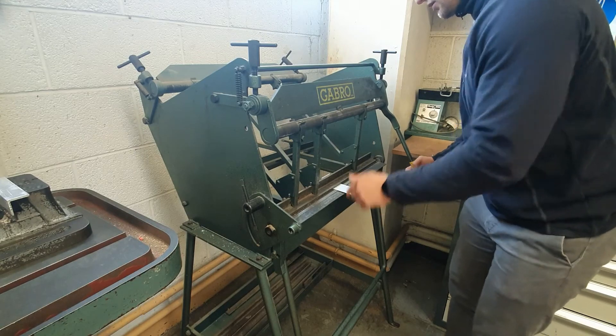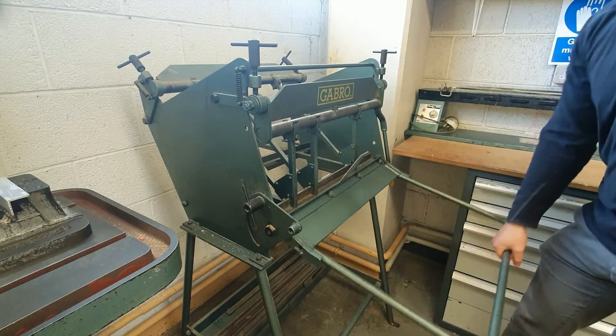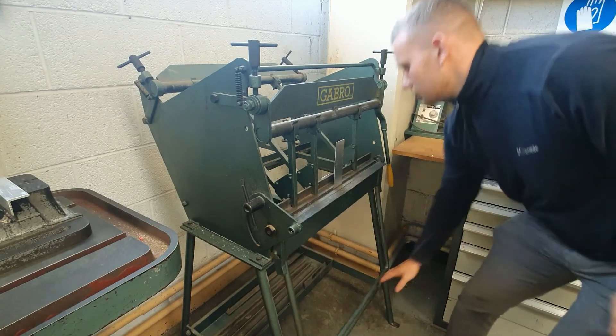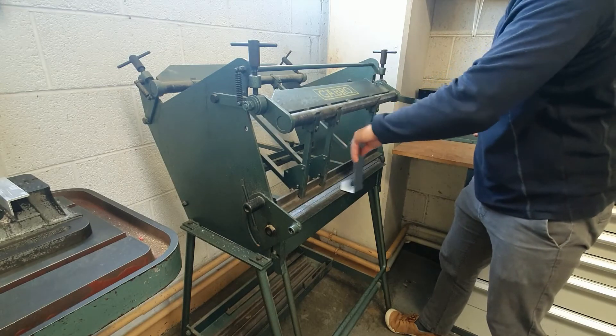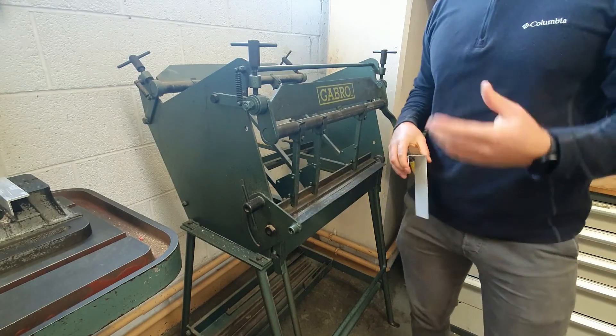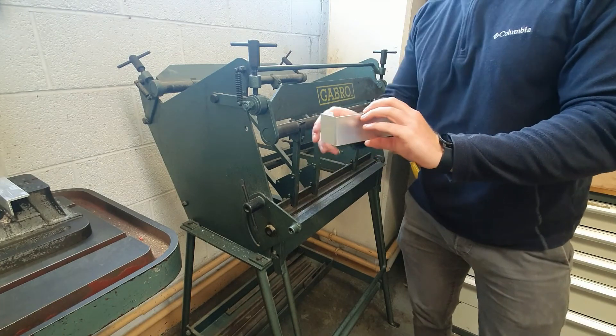Once again, fold up. Very easy machine to use, and a lot of the time the hardest part is figuring out the bend sequence. As you can see, that was 30 seconds and I've got two 90-degree bends.